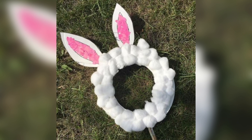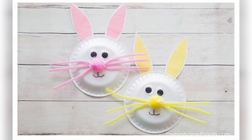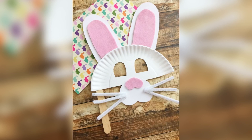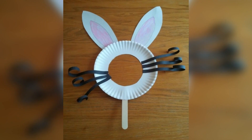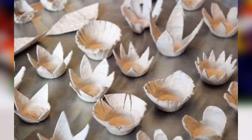First, cut two bunny ear shapes out of the paper plates. Then cut two smaller ear shapes out of pink construction paper and glue them onto the larger ear shapes. Next, twist the white pipe cleaners into a loop and glue them to the bottom of each ear. Finally, attach a piece of elastic to the back of the mask so your child can wear it.